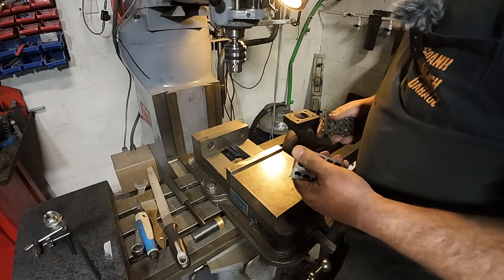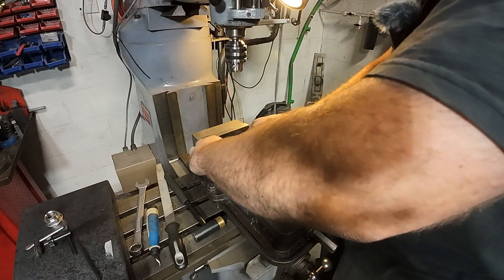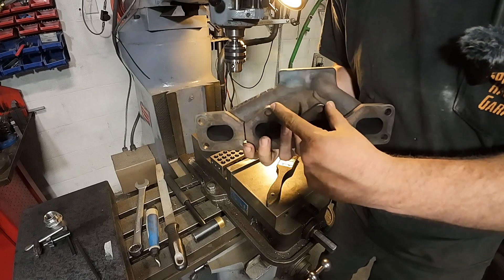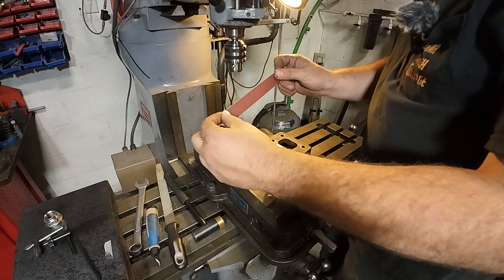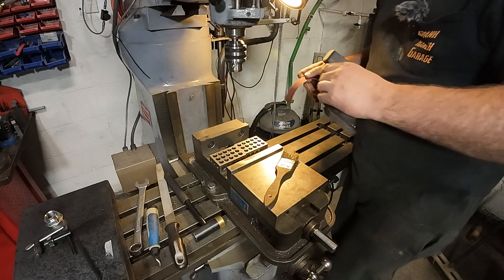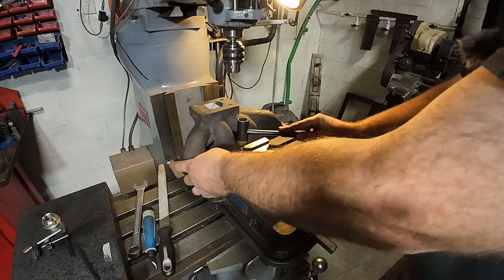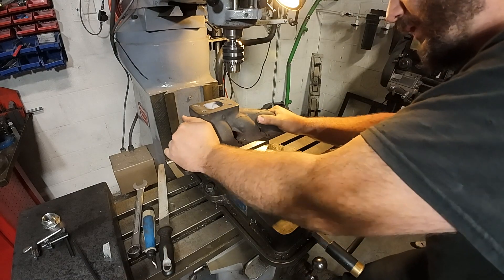I'm gonna use a couple tricks to fixture this one. First, make sure the bottom of the vise is clean. I'm gonna put two 1-2-3 blocks down just like that and then rest the manifold up on top. I don't have a ton of clamping surface on this backside because you just have the two high spots on this flange, so I'm going to use a piece of sandpaper with the backing towards the vise jaw to give me extra grip on this part. I find it really does help with clamping cast parts.